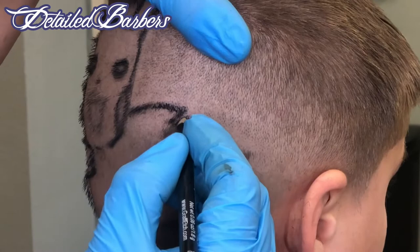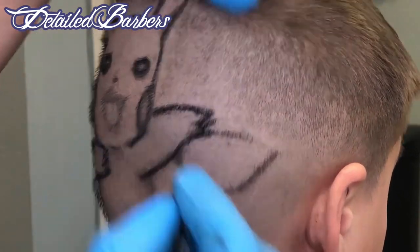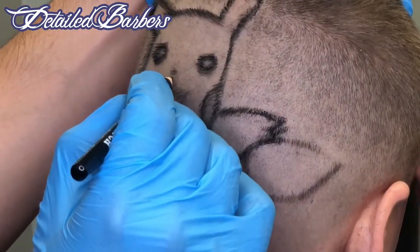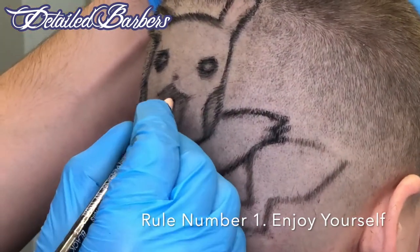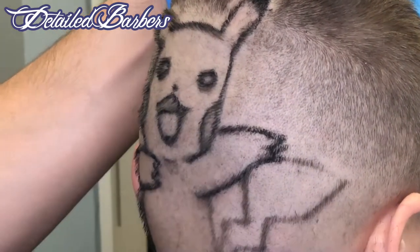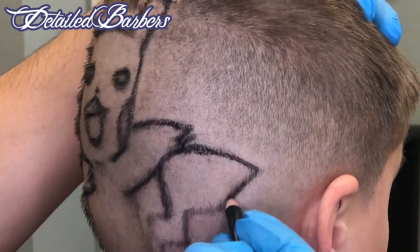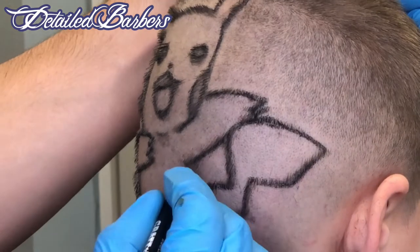We're going to do the hands right now — real easy stuff, guys. This is like a coloring book. This is my favorite part; this is what I come to work for. Take your time. Again, I recommend you have your clients make an appointment and have them be your last haircut of the day. I kind of messed up that tail in the back there — I kind of chopped off the tip of that tail.